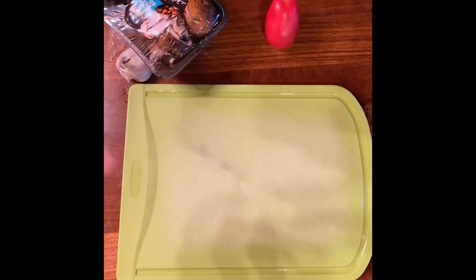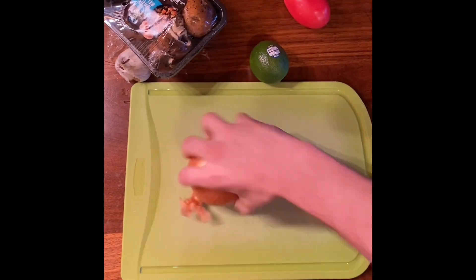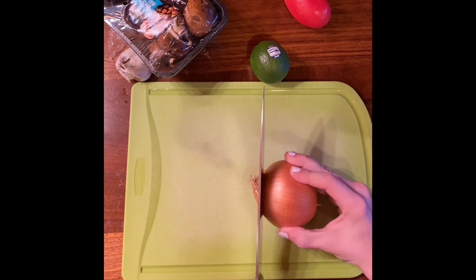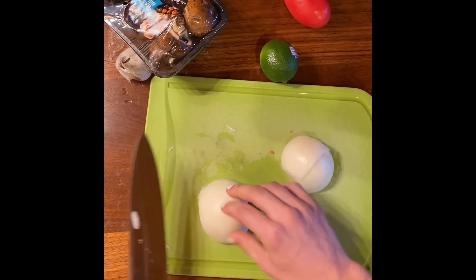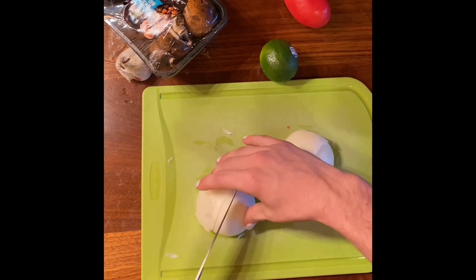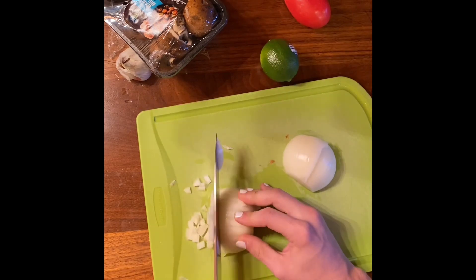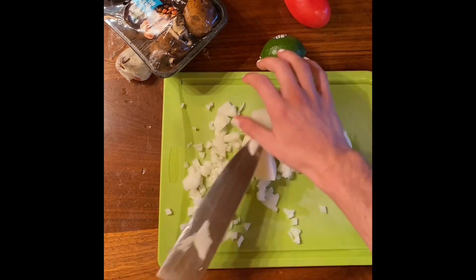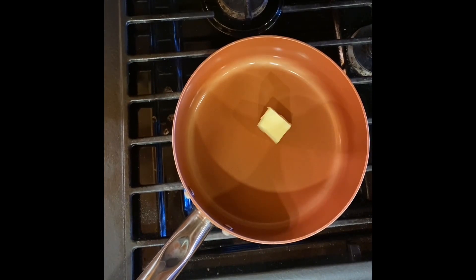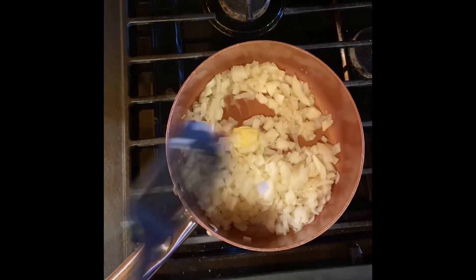To start off, I gathered up various ingredients — basically whatever was left in my fridge — and then I began to dice up my onion into very fine little cubes using a technique that I perfected myself, of course. Once that's all done, we can throw all that into a pot with one and a half tablespoons of butter and let that simmer in its own regret for a little bit.